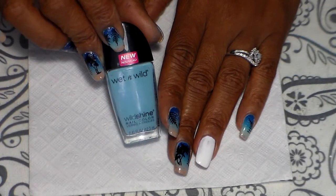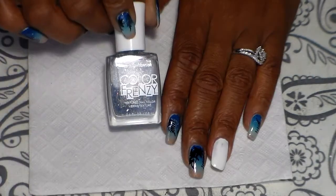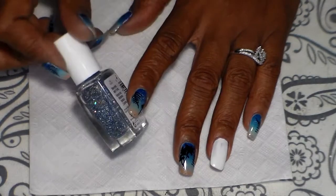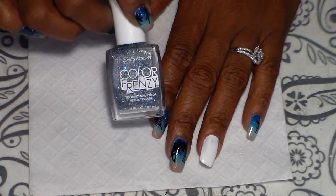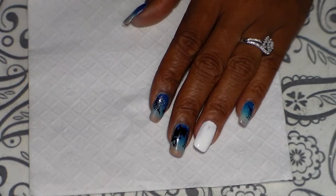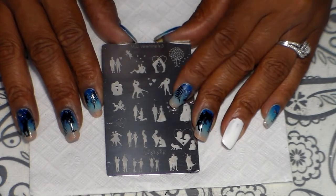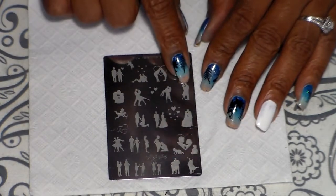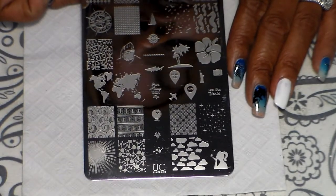I'm also going to be using Sally Hansen Color Frenzy and this one is called Sea Salt. For my stamping polish I'm going to be using Mundo de Uñas black number two. For my stamping plates I'm going to be using this one — it's from Mundo de Uñas and is Valentine number three — and I'm going to be using this couple plate right here.